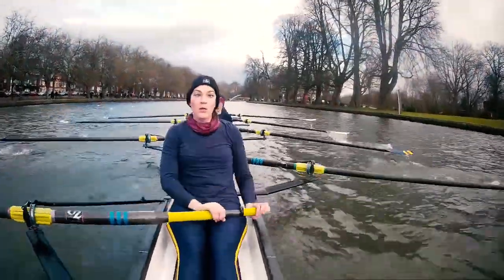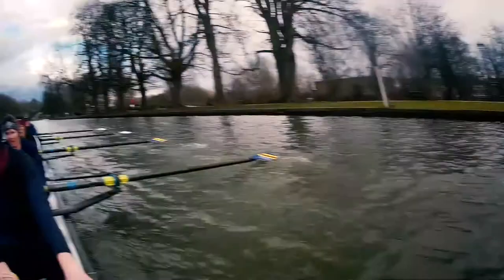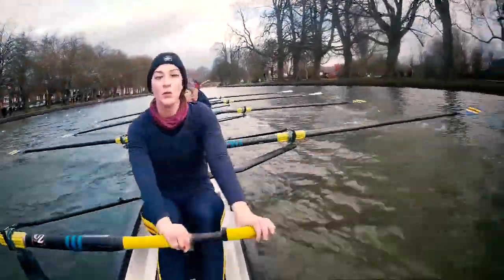We're in our own race. It's all about the time. Crew in front — just about holding them. Crew behind — there's no one here. It's all about us. Digging deep.